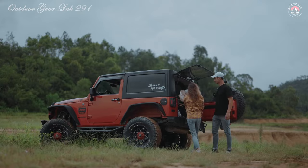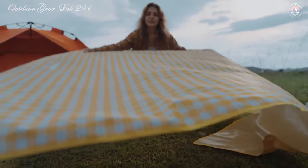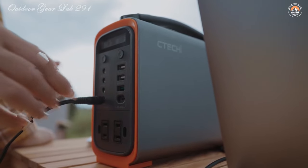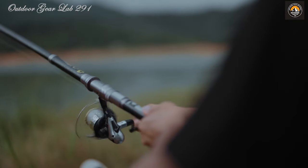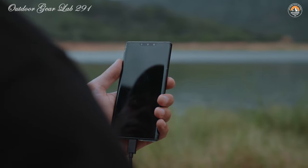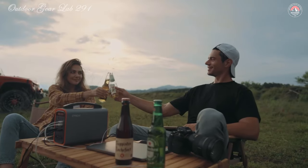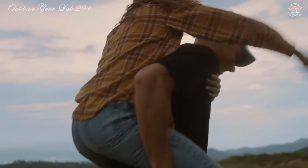At their core, Lifeboat 4 Generators rely on lithium iron phosphate batteries, renowned for their impressive energy density and durability. These powerhouses can store energy from solar panels, car outlets, or traditional wall sockets. What sets them apart are their remarkable safety features and extended cycle life — with a lower risk of combustion and the ability to withstand thousands of charge cycles. This means you can rely on your Lifeboat 4 Generator time and time again, whether you're weathering a storm or embarking on a cross-country road trip.